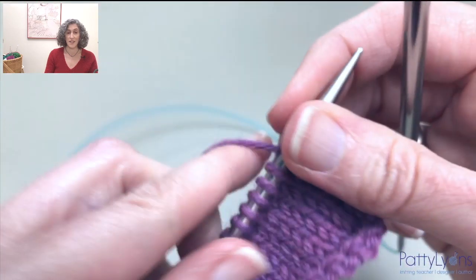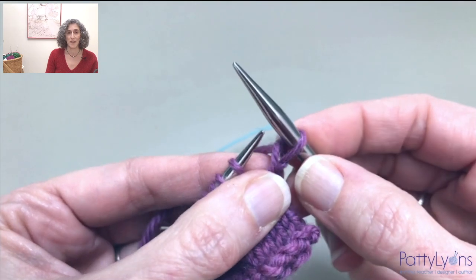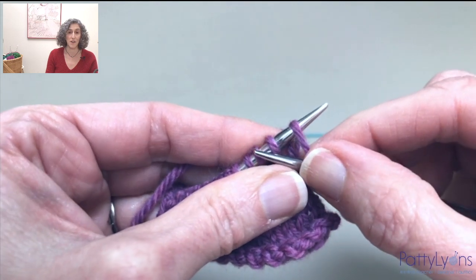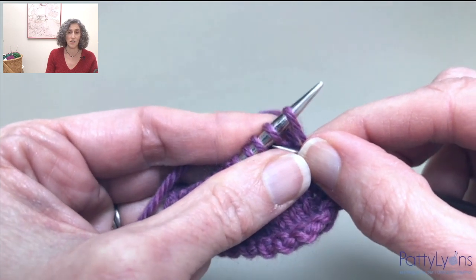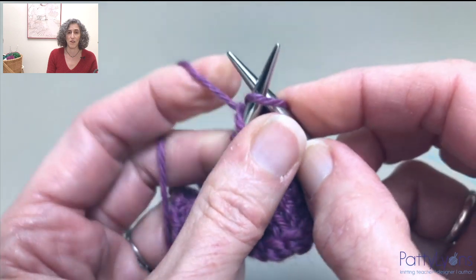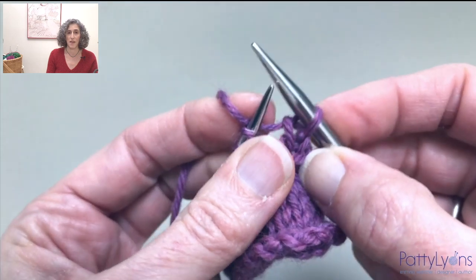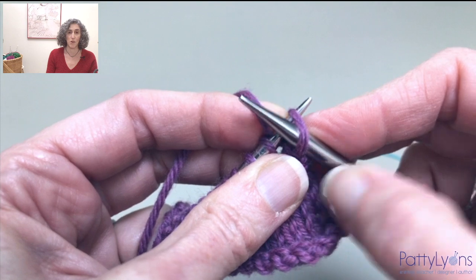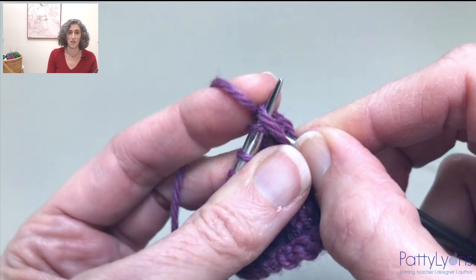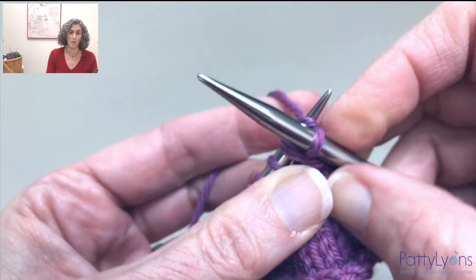Now in case you have not seen the Icelandic bind-off, I'll show you that as well. We start by knitting one stitch, then transfer it back to the left-hand needle purlwise, inserting the tip of the right-hand needle into the front loop of the second stitch, and pull that stitch through the first loop. Knit it and remove them both. And repeat — transfer the stitch purlwise back to the left-hand needle, pulling the second stitch through the first, knitting them, and removing them both.